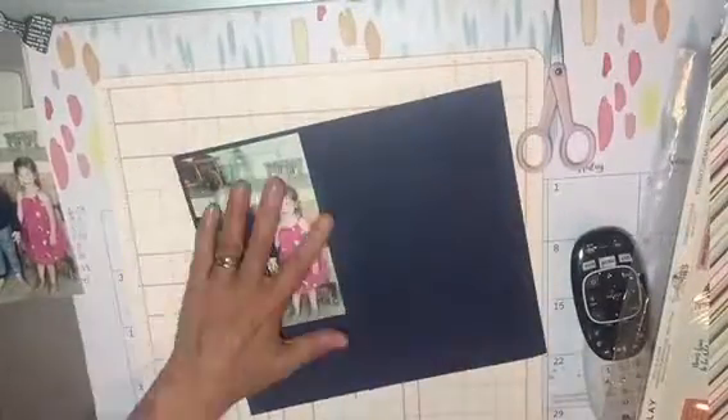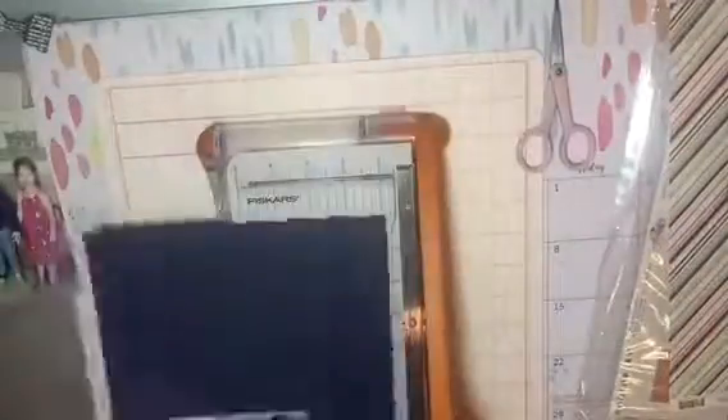Hi everyone, Suzy here with another scrapbooking process layout. Today I'm using these two photos of my granddaughter Capri and her second cousin Cuddy. I'm backing the photos to begin with on some blue cardstock.